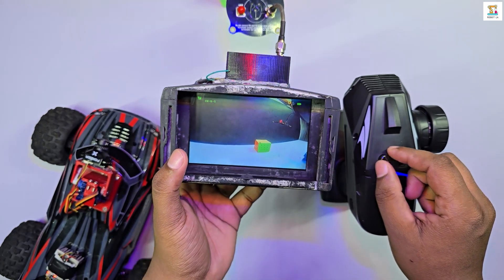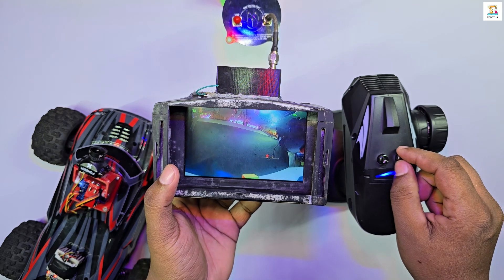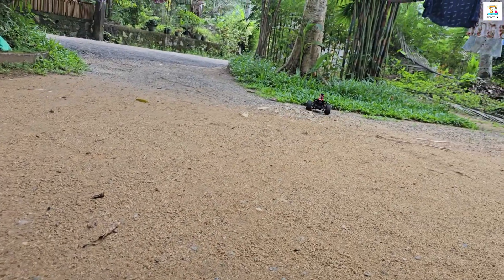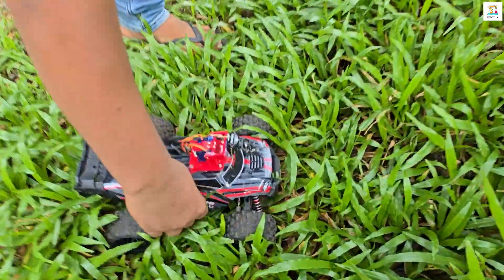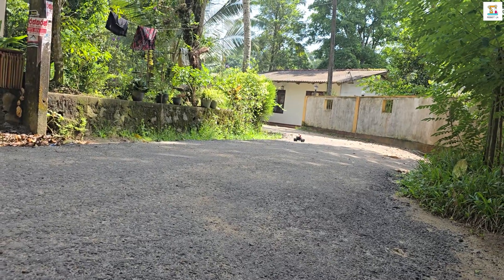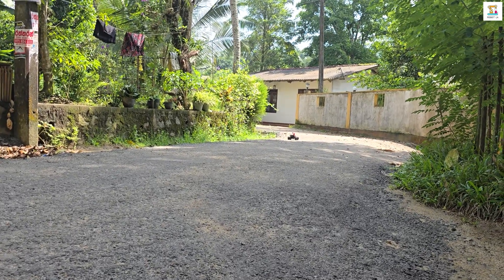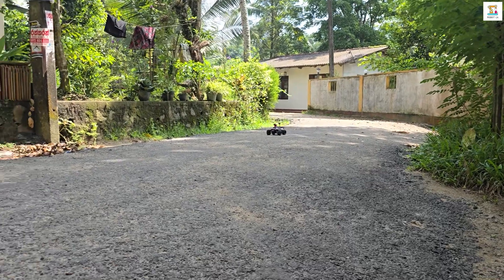I will also present an article about this FPV RC car on my website robertlk.com. I believe you will learn something new from this video. If you enjoy videos like this, subscribe to the channel and share it with others. You can also check out the other robotics videos I've created on this channel.